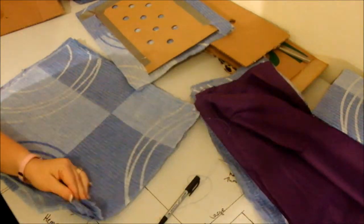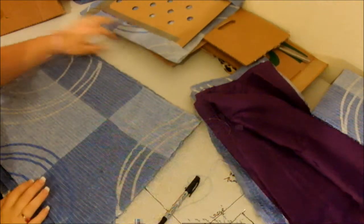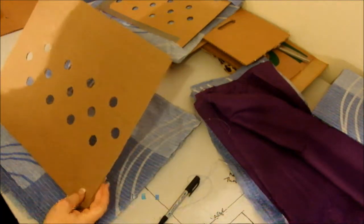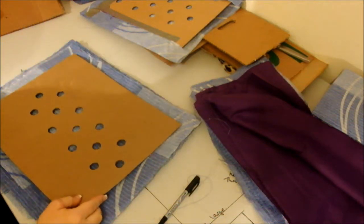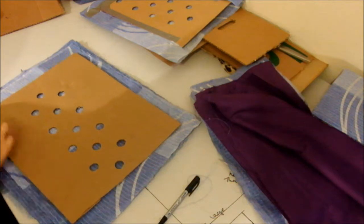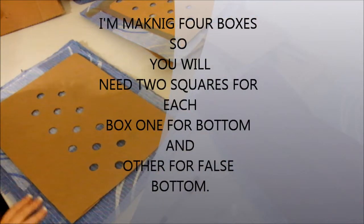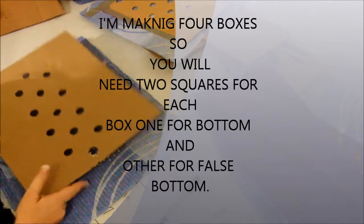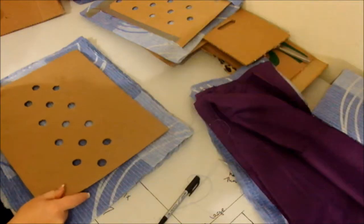I've cut out my bits of fabric. These are basically the size of the bottom, which is the bottom of the banana box here. They're a little bit bigger so you get a bit of an overhang. There are roughly eight of these because I'm doing four boxes, so I need eight of these cut out — one for the false bottom and one for the actual bottom.